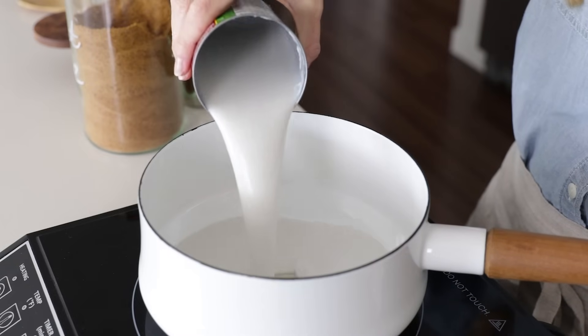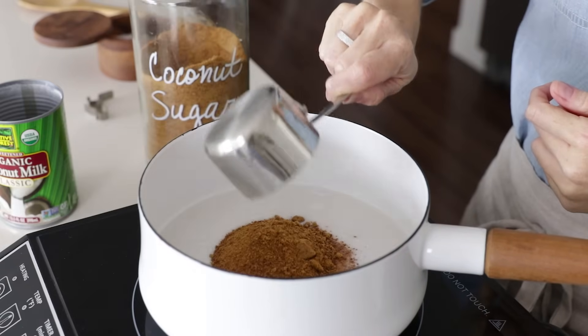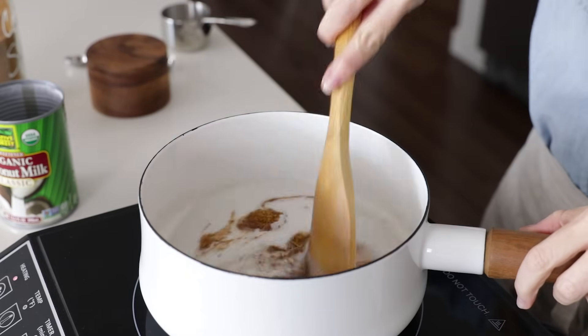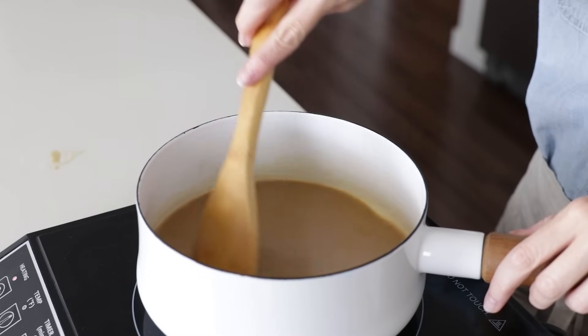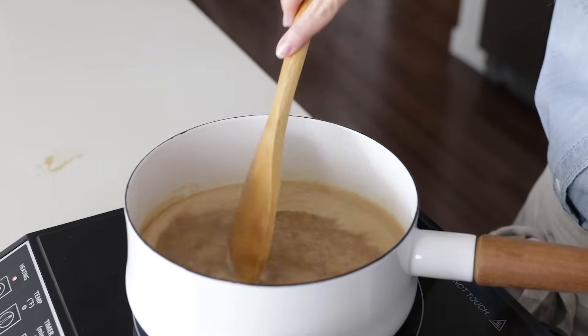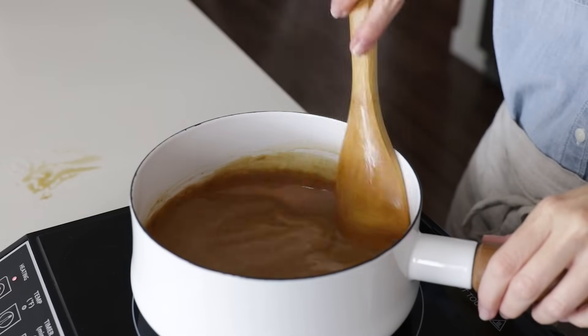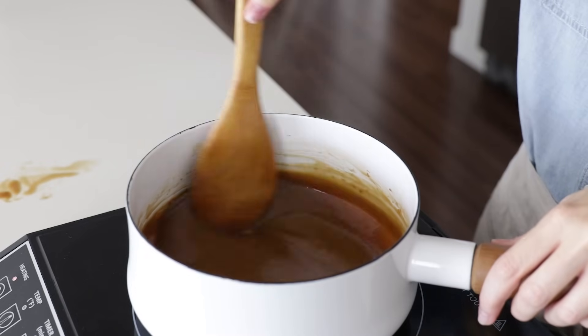Add one can of full-fat coconut milk, a half a cup of coconut sugar, and a half a teaspoon of salt to a saucepan and give it a stir. Bring this sauce to a boil and keep a close eye on it because it can boil over very quickly. Once it reaches that boil, immediately reduce the heat to low and simmer for 30 to 40 minutes. The color will change from light brown to a dark amber, and that's when you know it's done.